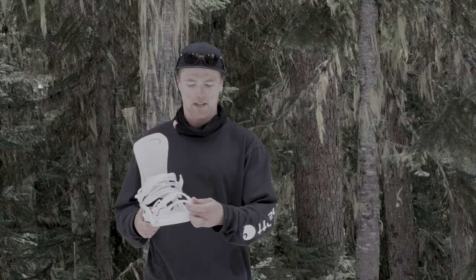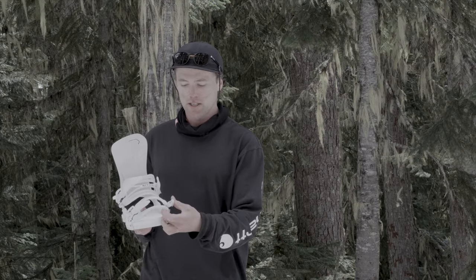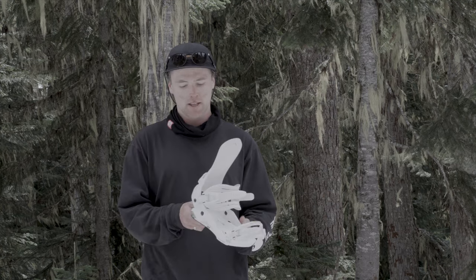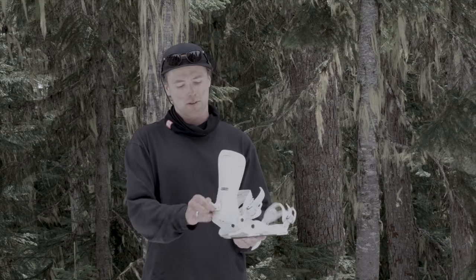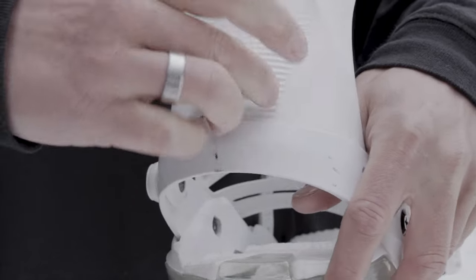It's got a bit more tech to it, which is kind of nice. On the side here you don't actually need a tool — you can just quick release and change the size of the straps, which is quite nice. And the forward lean on the high back, you also don't need a tool; you can change that on the hill quite easily.